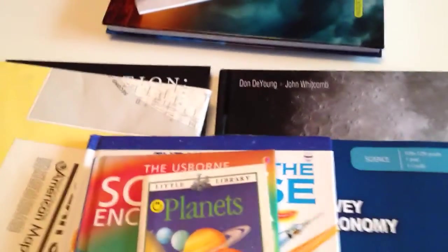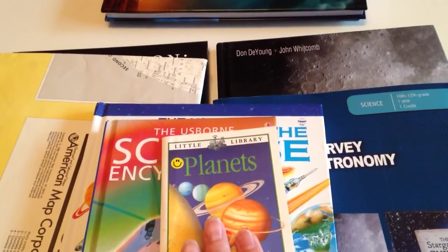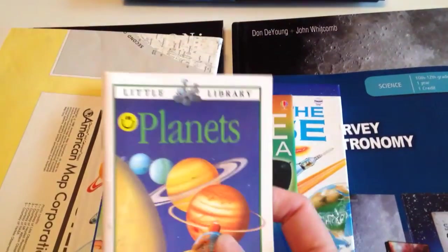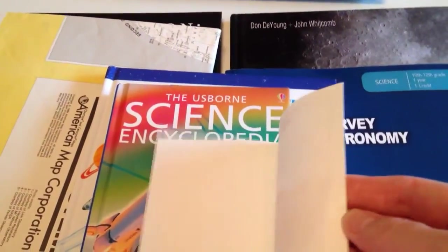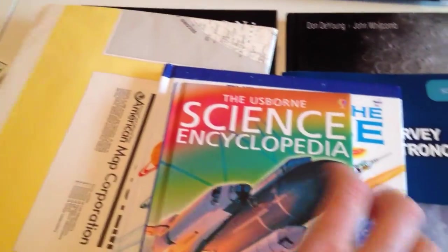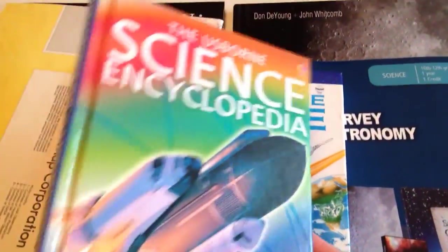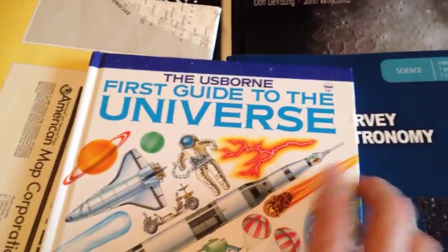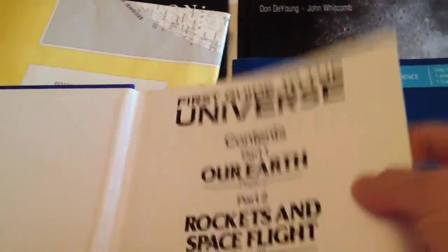I have some other books I pulled out that are really good for the younger set. I had these for my son when we did Apologia's elementary level astronomy. Here's this little library planets book — I probably got it off Amazon. I also have some DK books. Not all of it is about space, but we can definitely go in and research and find some fun things. I might as well use them since I have them. This was another one I picked up — The First Guide to the Universe — also good for the younger set. We can always go through here and pull out little nuggets of information.